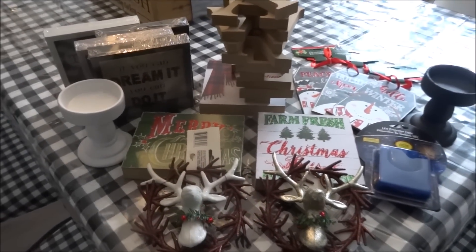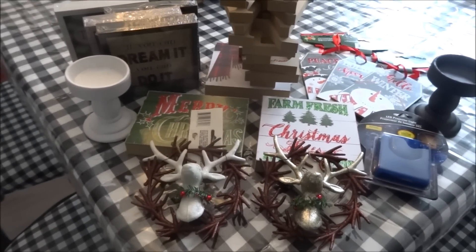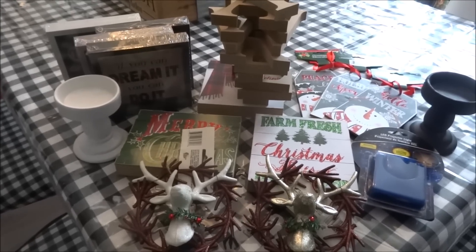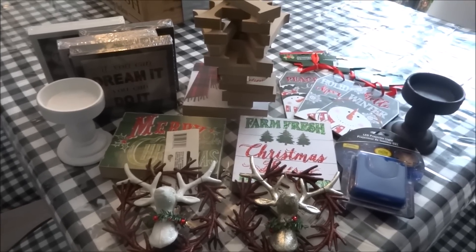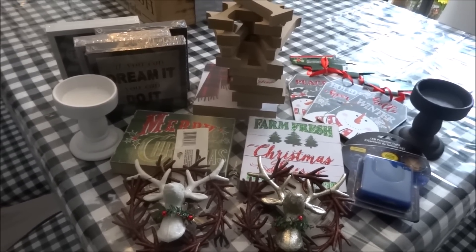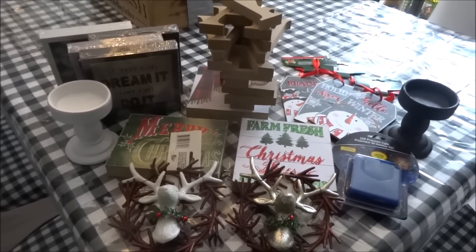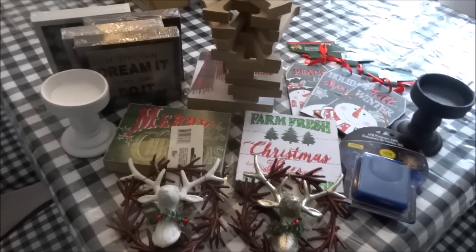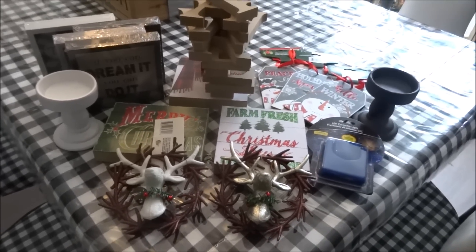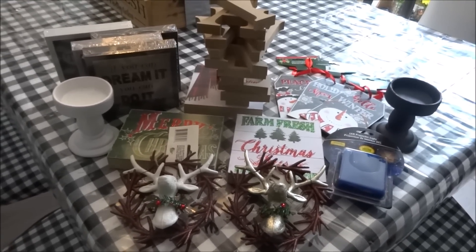Hi everyone, this is Crafty Decoria. I hope you're all doing great and I hope you all had a really nice weekend. I managed to get to Dollar Tree this weekend and there were some new items that I was really excited to find. As usual, here is an overview of the things that I picked up. I will go through them one by one so that you can have a better look. I hope you enjoy.